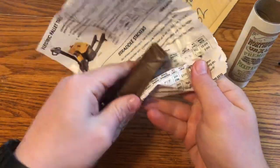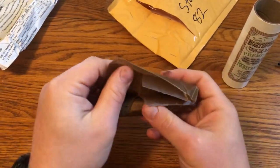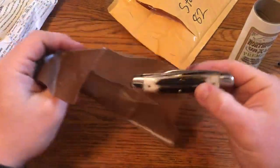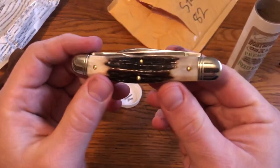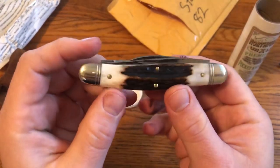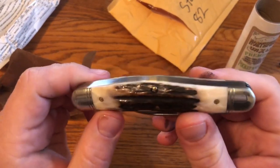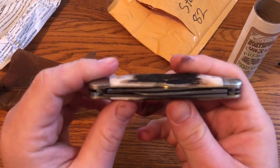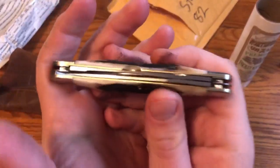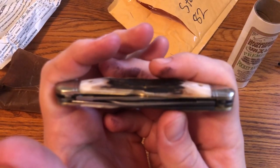So there's the wax paper — it's not like it's missing the wax paper or anything. And here is the knife, and that is some nice looking stag. Like I say, I got to pick this out and it looks good on both sides, very well matched. That's nice looking stag — it's thick enough that there's something to it, but not too thick.